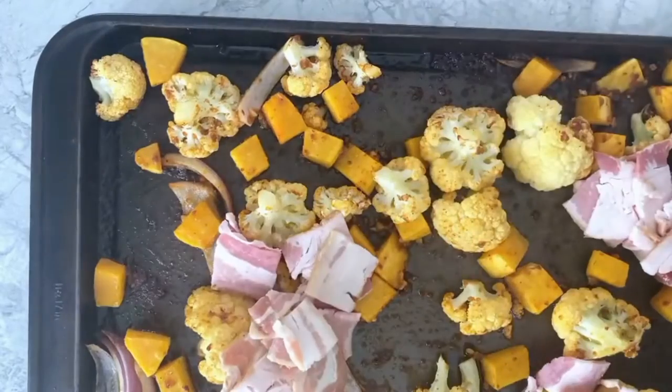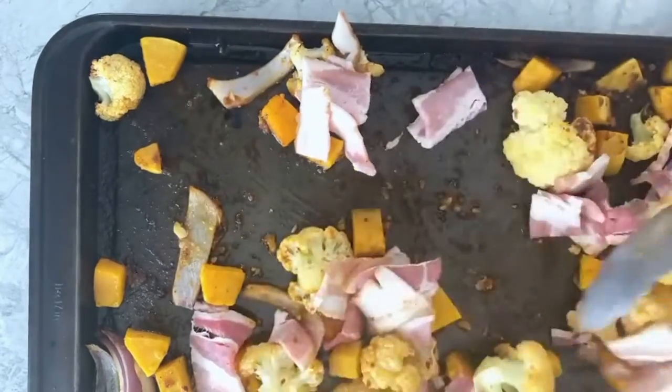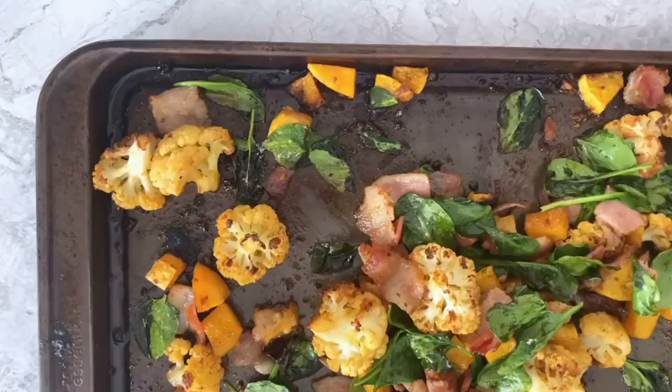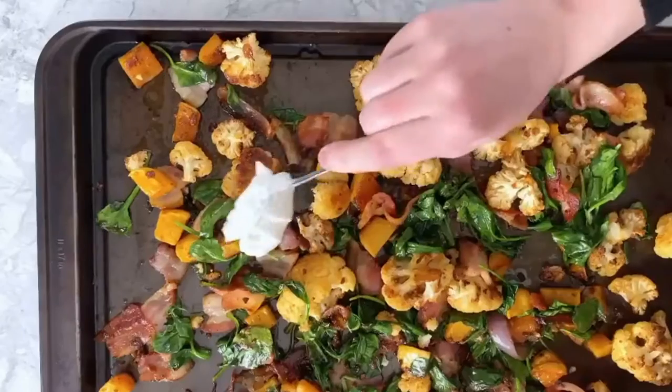I roasted the vegetables for 20 minutes at 400 degrees before adding bacon slices to the vegetables and mixing the bacon in to get it coated in the dressing. I returned the baking sheet to the oven and baked for another 25 minutes before adding some spinach and baking again for about another 5 minutes to crisp up the bacon a little bit more and wilt the spinach.